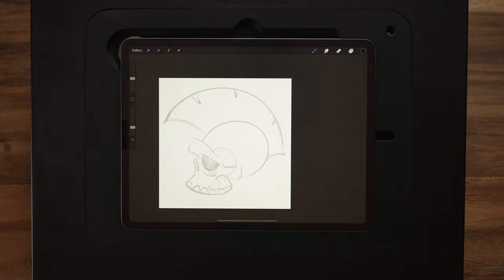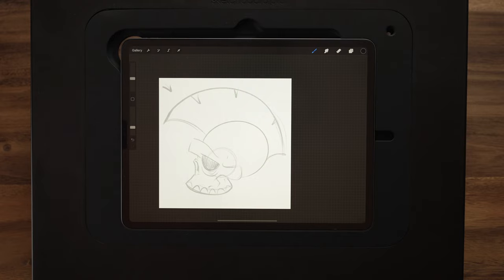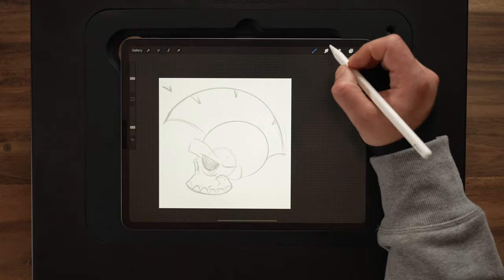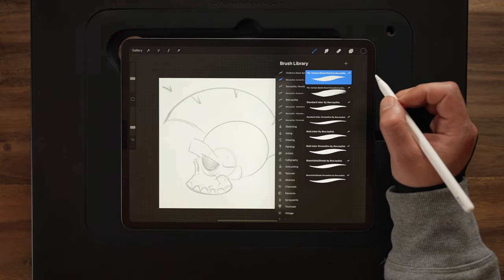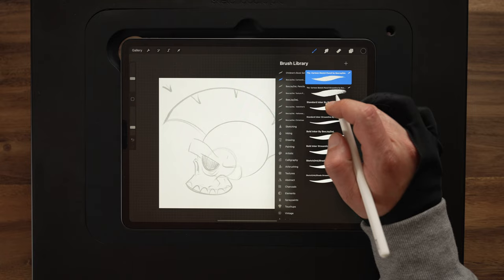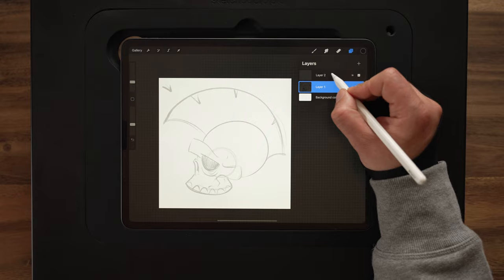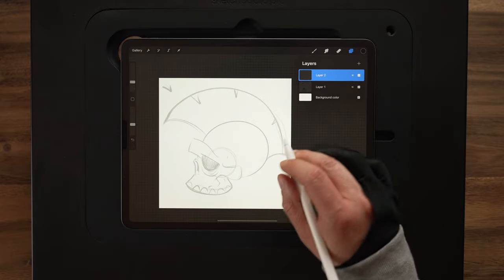So now I want to decide where the light source is coming from, because that can help me determine the line weights for my design. Anything closer to the light source is going to have thinner lines — that's where the highlights are going to be. Anything further away is going to have a thicker line. I think for this design, we'll just have the light source coming in from that top left-hand corner. So coming back up to my brush library, I'm going to switch over to my standard anchor streamline, and I need to be on my top layer for the lines.